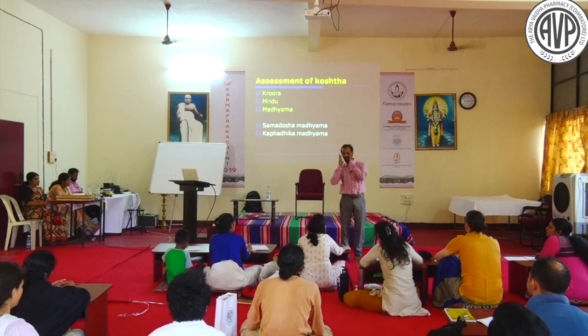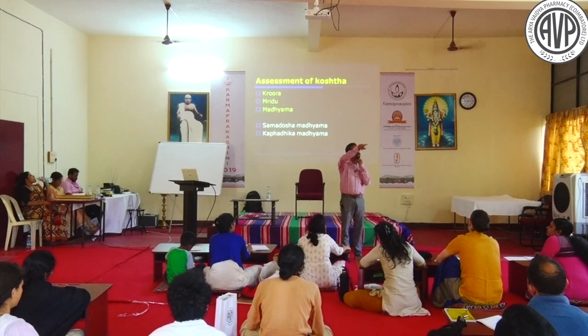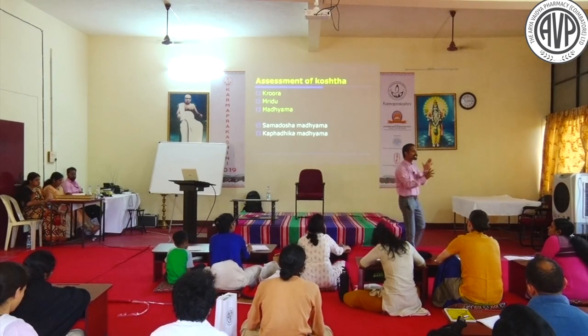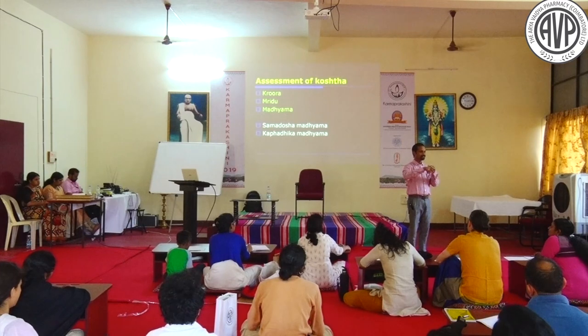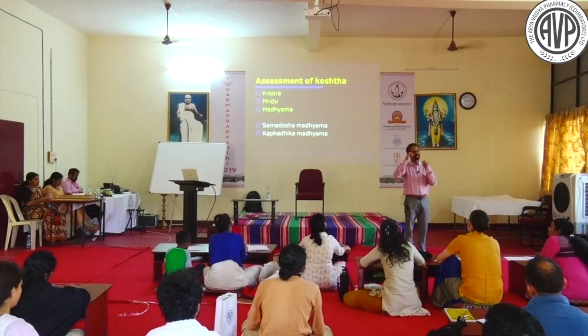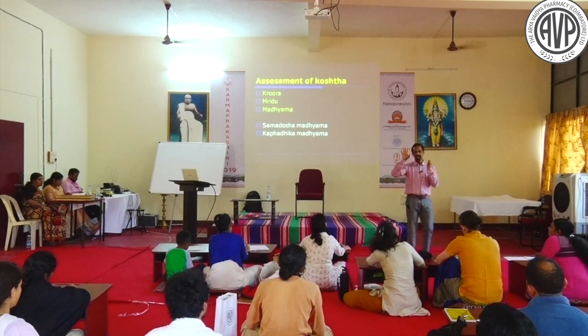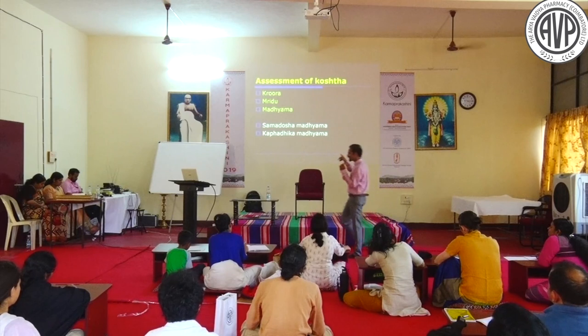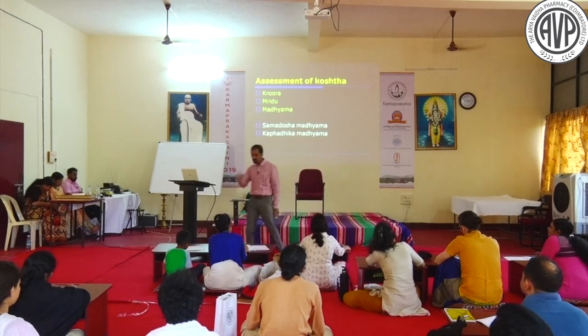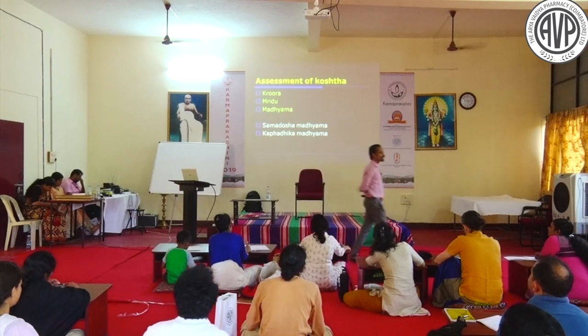Anumana Pariksha creates many problems. You need to take proper history, and sometimes make a trial to fix the Koshta. If it is Madhyama Koshta, how can we differentiate Samadosha Madhyama from Kapha-adhika Madhyama?